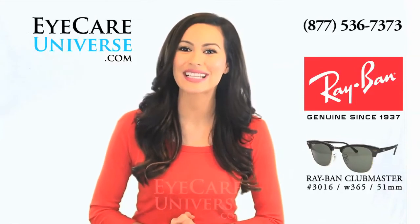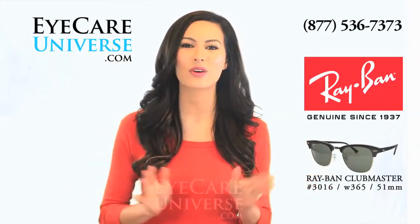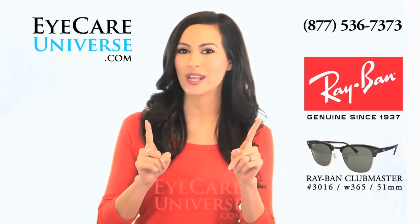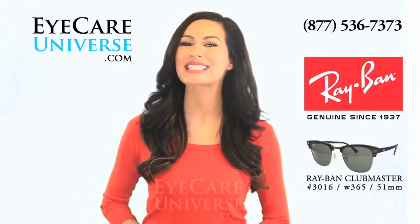If you like the way these frames look, please let us know and click the like button below. As always, if you have any questions, don't hesitate to contact us via email, social media, or toll free at 877-536-7373.